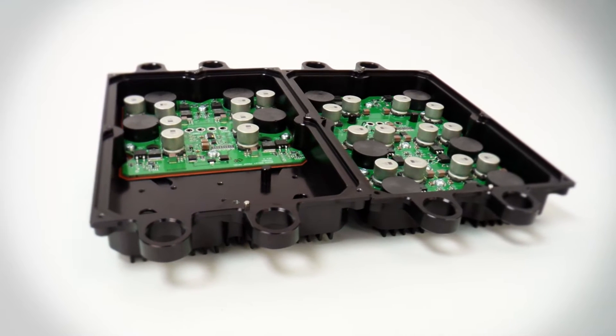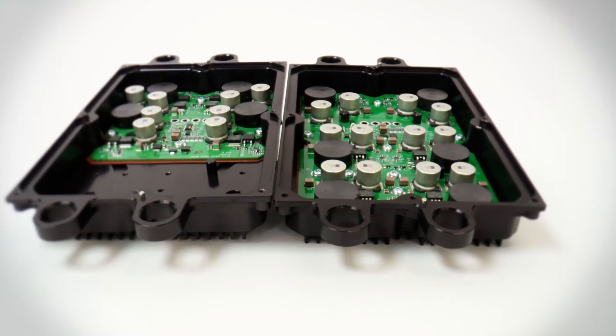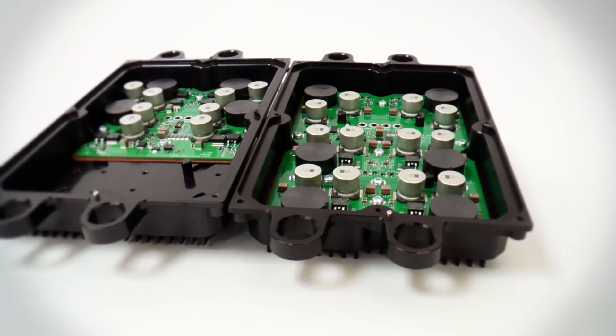Customers always ask, which Fickham power supply is the best for me? The 4-phase or the 6-phase? This video explains the differences between the two.